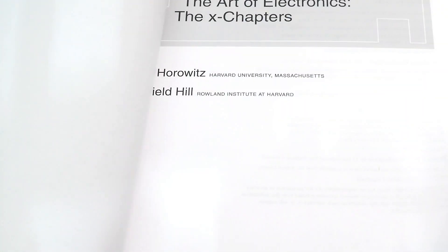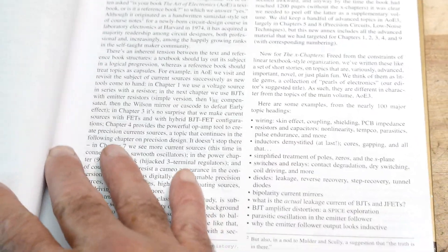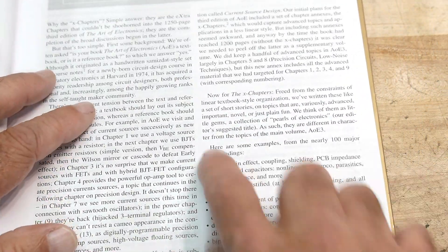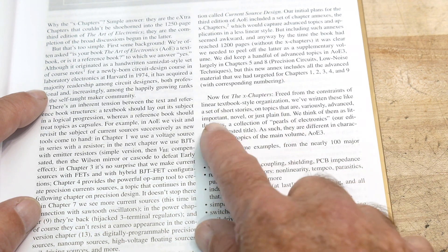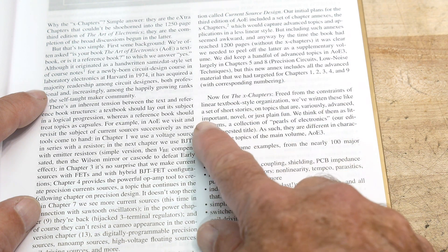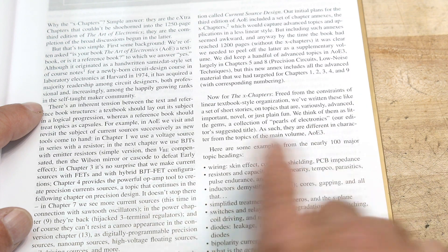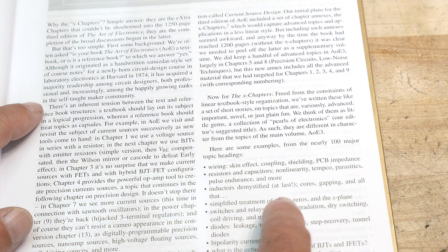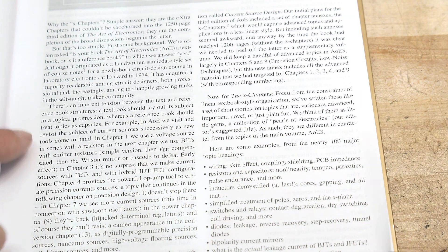He describes them not as chapters but as short stories. From the introduction: 'The X chapters, freed from the constraints of a linear textbook style organization, are written like a set of short stories on topics that are variously advanced, important, novel, or just plain fun. We think of them as little gems, a collection of pearls of electronics.' Some examples covered: skin effect and shielding, PC board layout, non-linearity of resistors, inductors demystified, diodes, and all kinds of other stuff.